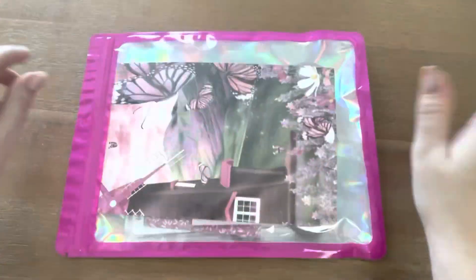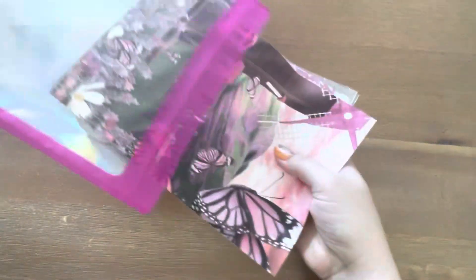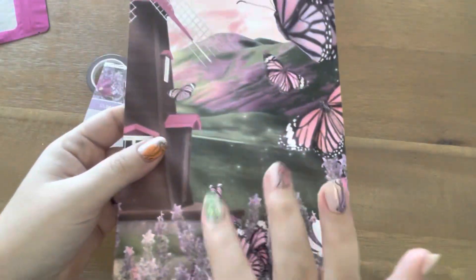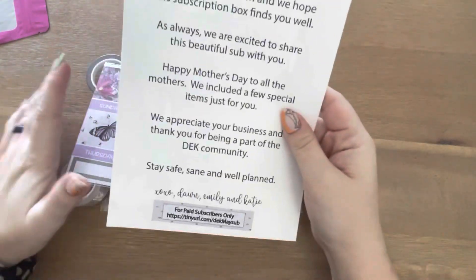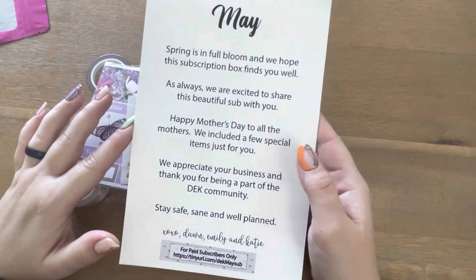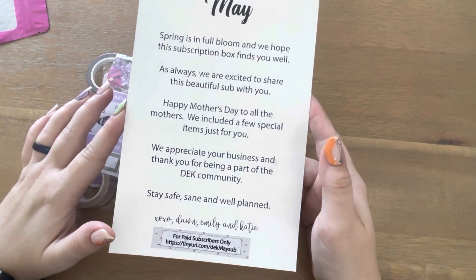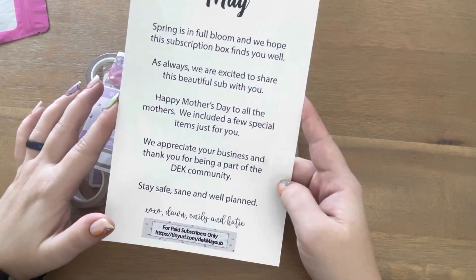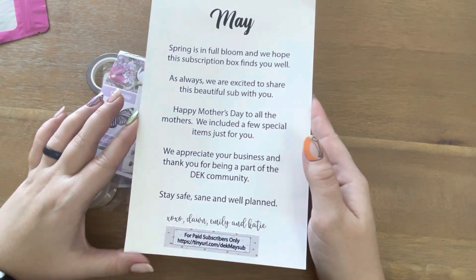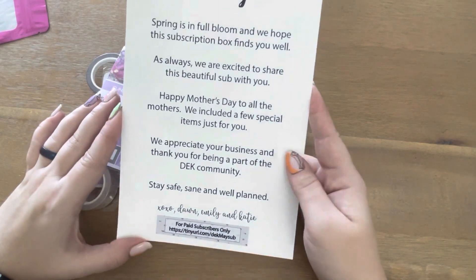Let's flip her over and see what we got. We have a card here with the note. 'Spring is in full bloom and we hope the subscription box finds you well. As always, we are excited to share this beautiful sub with you. Happy Mother's Day to all the mothers — we included a few special items just for you. We appreciate your business and thank you for being a part of the DK community. Stay safe, sane, and well-planned. XOXO, Don, Emily, and Katie.'